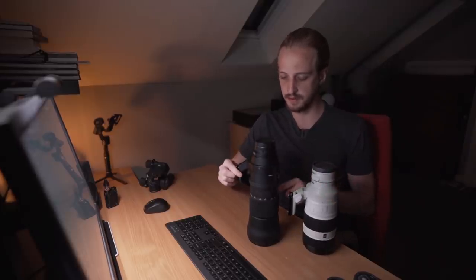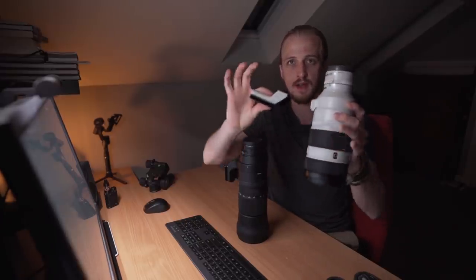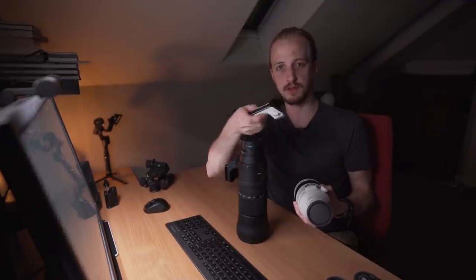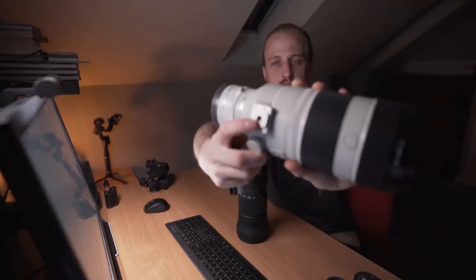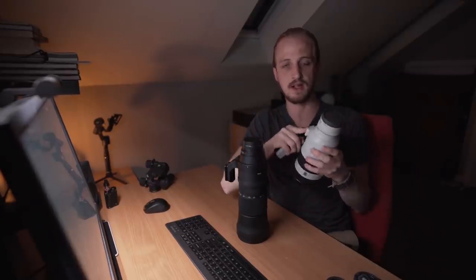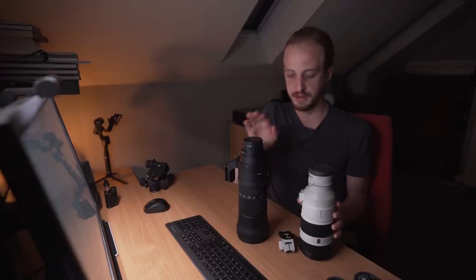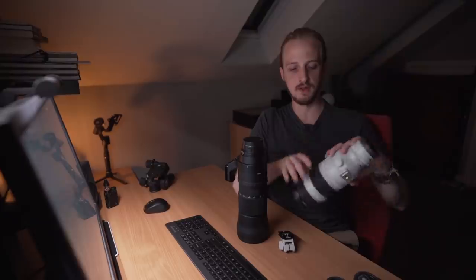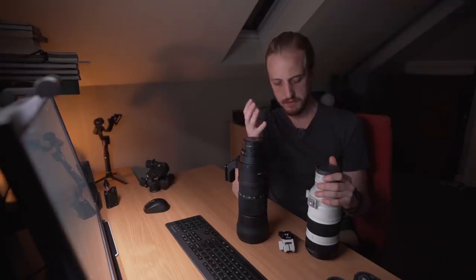The Sony has a really awesome feature where you unscrew a little knob, push a button, and the tripod foot comes off — making it much more packable. There's even a 3/8-inch thread there so you could put an Arca-Swiss plate directly onto the lens without the tripod foot altogether. The Sony also has customizable buttons on the outside of the lens, so you can assign things like Eye Autofocus to one of these buttons, which the Sigma doesn't have.